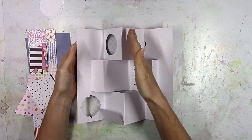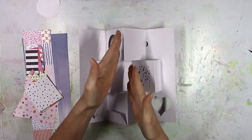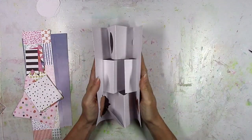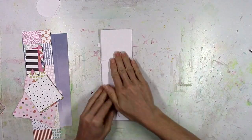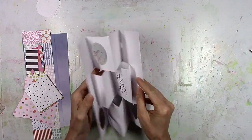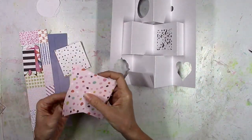Here we go — you can see it's like an accordion. It just goes opposite: the middle row is opposite the top and the bottom. When you close it, voilà, there you go — it's like a little book, and all it does is fold out once you get everything glued together. The base I did in white and everything else in patterned papers.